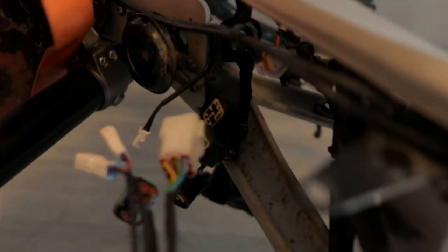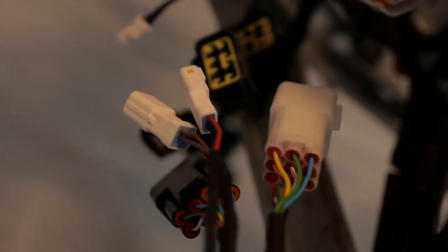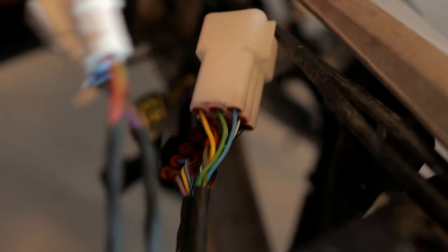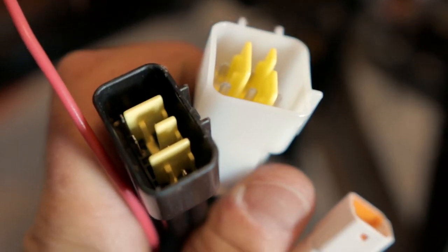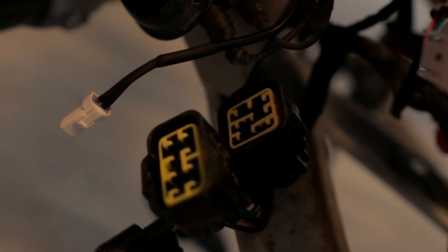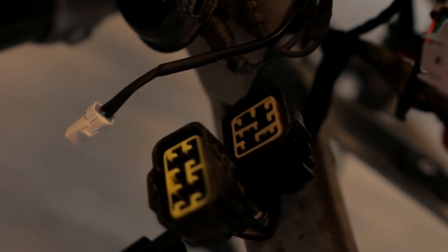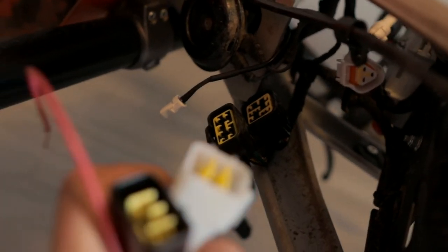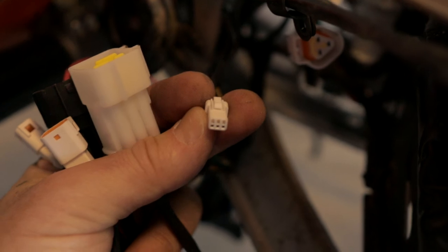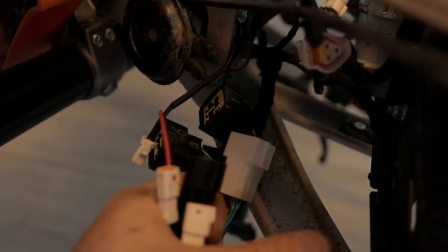After you finish with your insulation, connect the sockets. We have two main sockets on the controller — they look like this, and they have matching sockets on your bike. They are different so you cannot connect something wrong. That's everything you need to drive your bike. But if you want to use extra features like regen brake or an extra reverse button or switch, you can find two extra sockets on your Syntech.